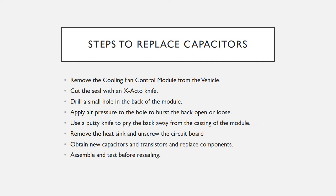The next thing you do is drill a hole in the back, simply through the back plate. Apply air pressure and that will burst it open enough so you can get a putty knife in the back and pry the back plate completely away from the module. Then remove the heat sink, obtain new capacitors and transistors, replace the components, and reassemble and test.